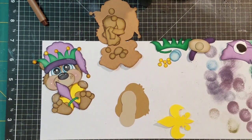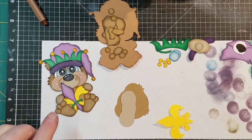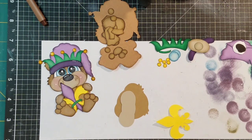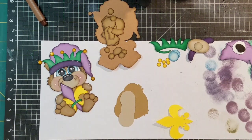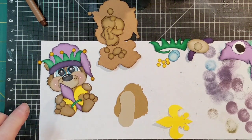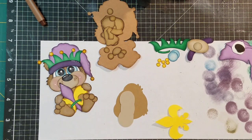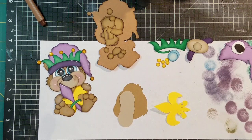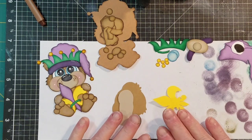Hi everyone, thank you for joining me. This is Connie with Prairie Paper Crafts. Today I'm going to be sharing how I assemble this Mardi Gras bear from Kadoodle Bug Designs. It was a freebie for a short time but it is no longer free — it is still available. I'm going to give you a couple of tips on inking and go through colors and everything.